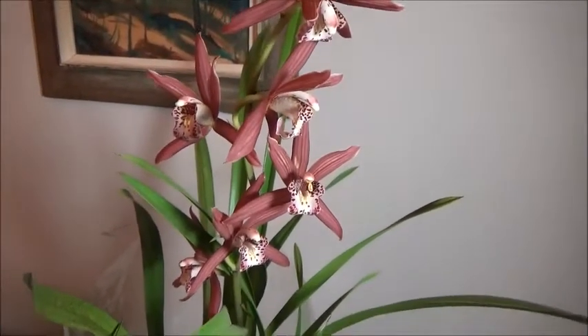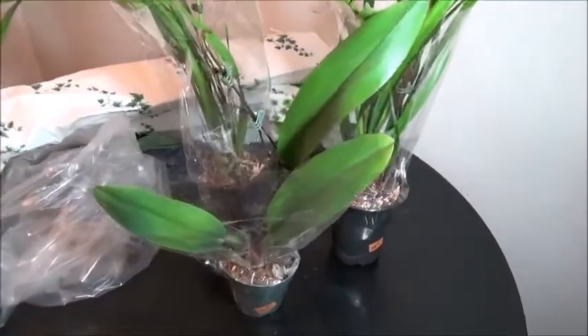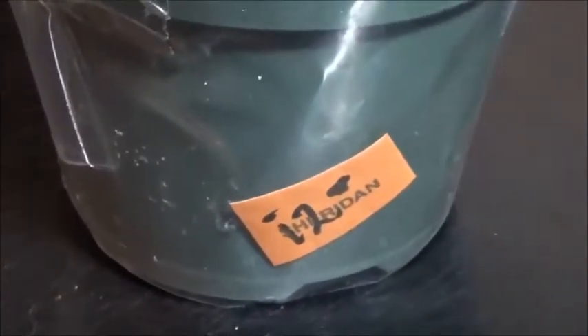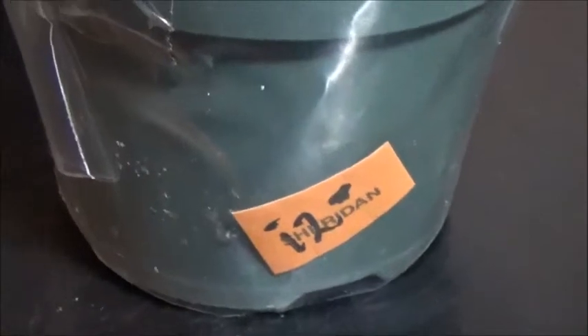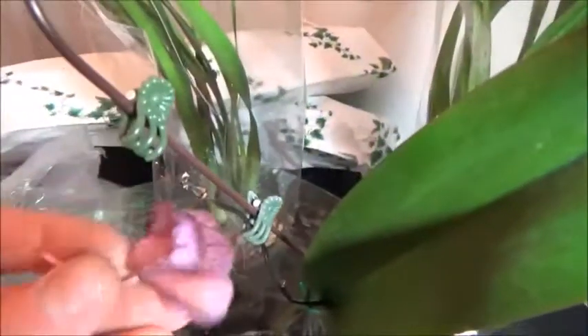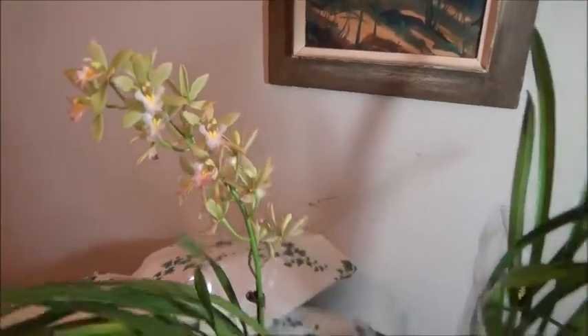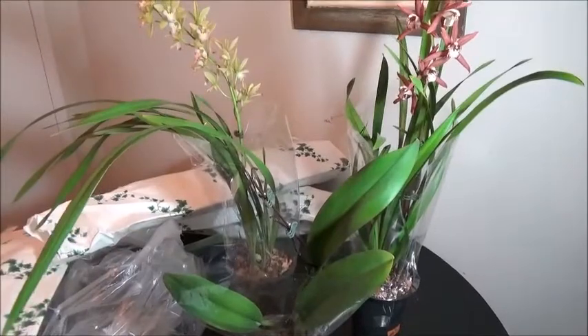Orchid number three is this half-dead Cattleya. I'll zoom in on the price tag — it's $12.99. This beautiful Cattleya is a little worse for wear but I think it won't be so bad. There's a dried-up bloom in here that came from a phalaenopsis, so it's definitely not a Cattleya. This pretty burgundy one was marked down from $44.99 to $29, and since this one was almost finished it was marked down to $17.99.